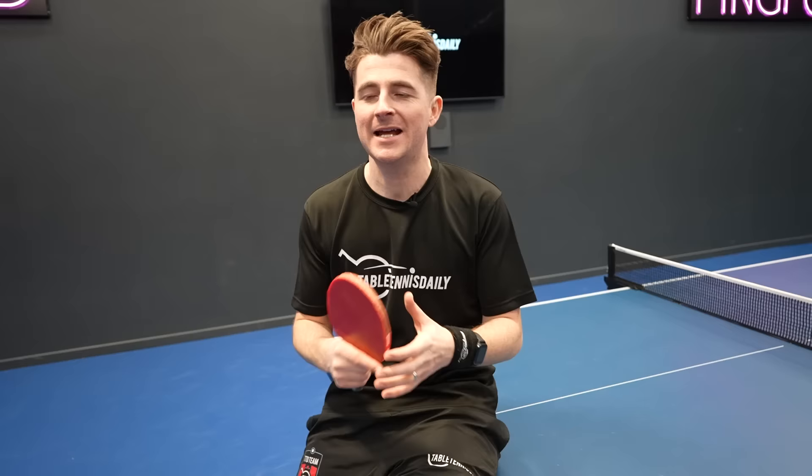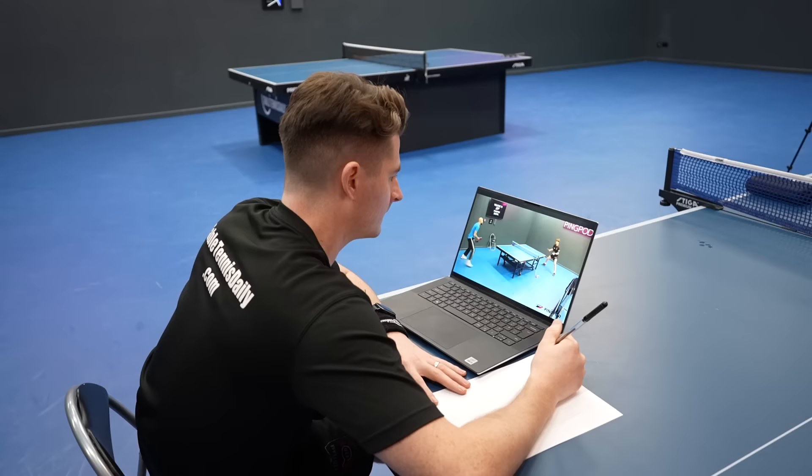Our final tip, number ten, is document yourself. It's really important to have a journal — write down your results, how you're getting on, and things you've learned. It really helps to track your progress and remember things. As a few years go by, you'll look back at your notes and video footage and get a lot of confidence from seeing how much improvement you've made. With mobile phones it's now so easy to record yourself practicing, and you'll wish you had footage from years gone by.